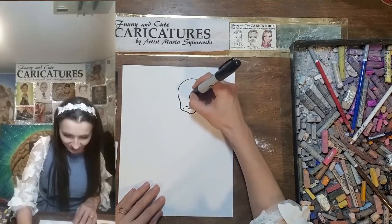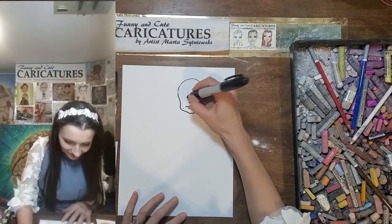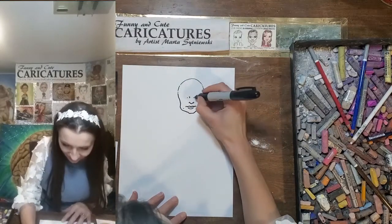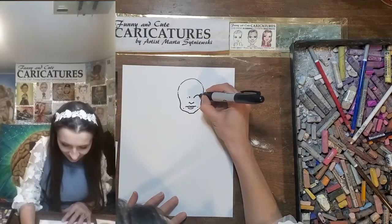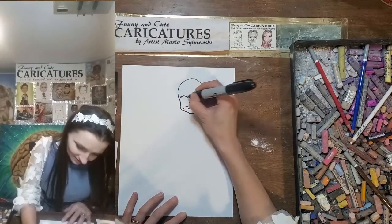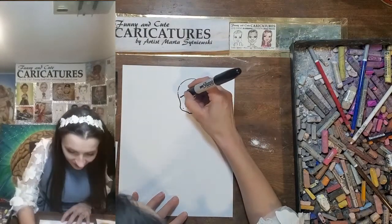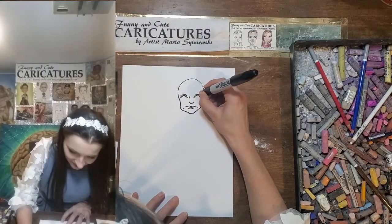Go up here to the corners of the eyes. The eyes will be somewhere here and here — beautiful and round. Then come up here, down toward the wing, up here, down toward the wing. Reinforce the eyeliner. Draw another line for the upper eyelid. Here you go. The same on the other side.